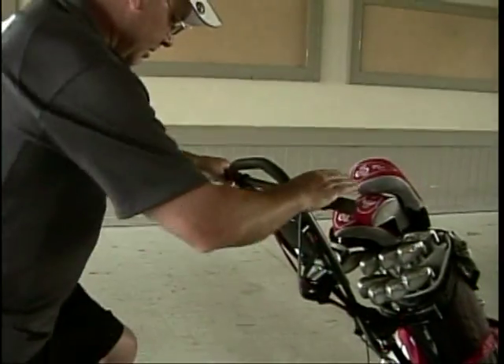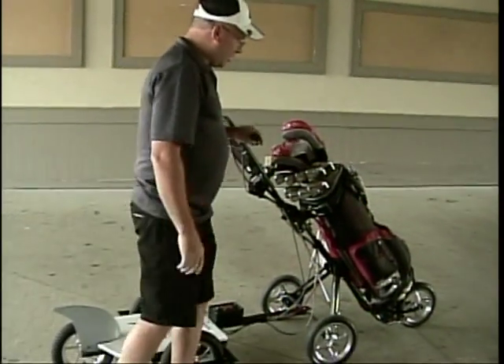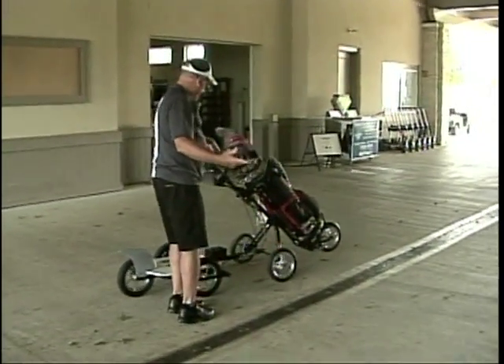And then if there's a problem with hills or terrain, you can actually step off of it. You're riding it, you get up where the ball is, you step off, you just hold the throttle on the side, and you walk it over to where the ball is.